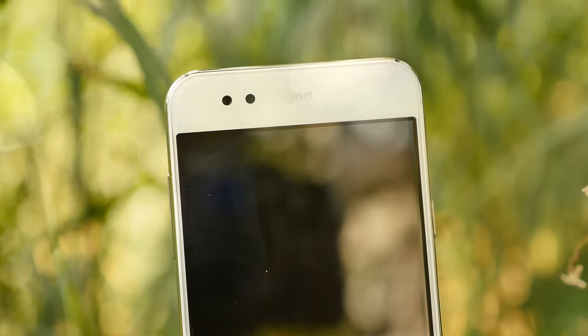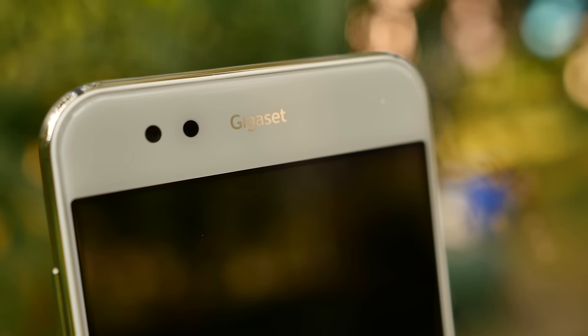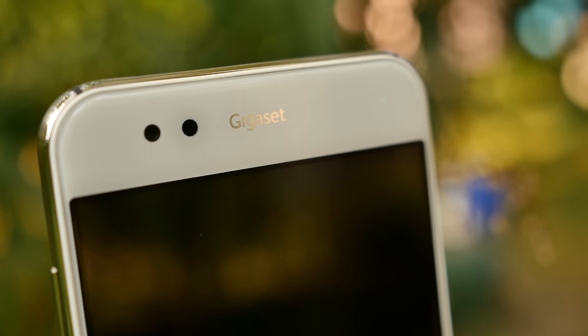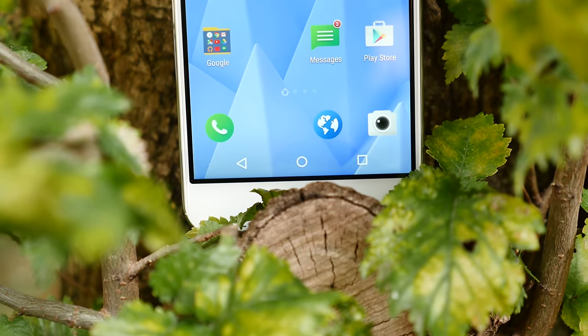What's not included is a traditional earpiece. The glass is supposed to transport audio like bone conduction speakers, but I have to say that's a huge fail, Gigaset. The earpiece is really quiet and in a loud environment it absolutely sucks.